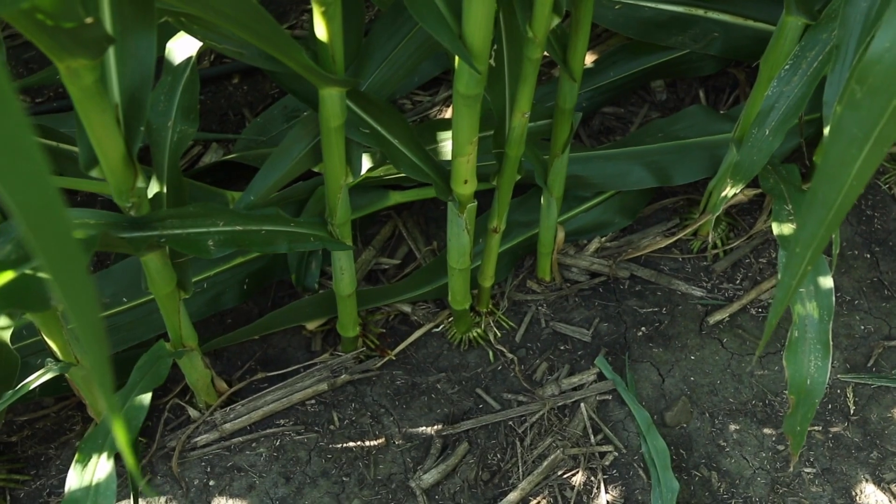Simply defined, singulation is a planter meter's ability to drop a single seed off of every finger or hole in a disc to avoid costly skips or doubles. What causes it is a meter that is sensitive to size or shape. Instead of having a flat hole in a disc, you've got a groove that you're trying to fit a specific seed size or shape, and you're trying to adjust due to vacuum.